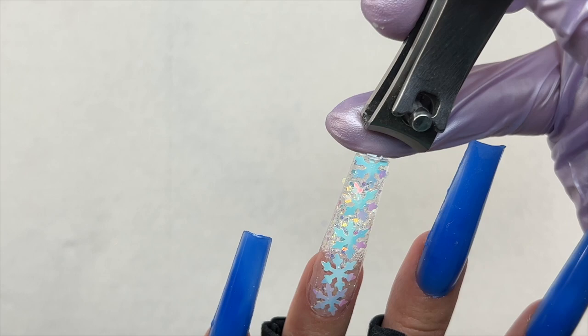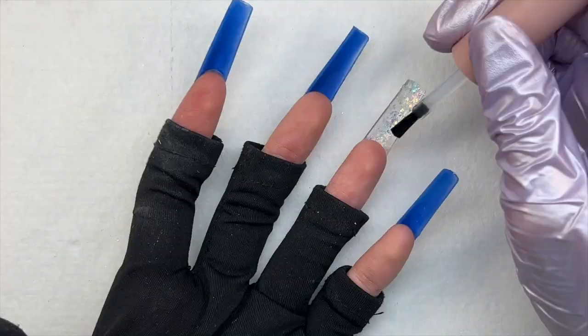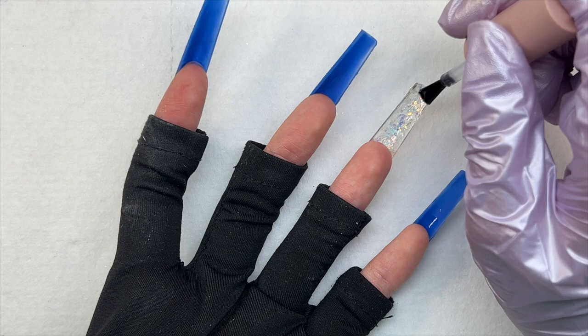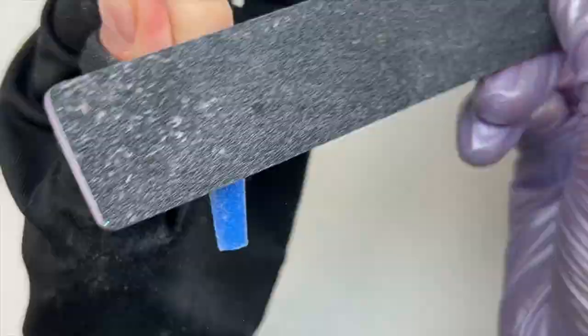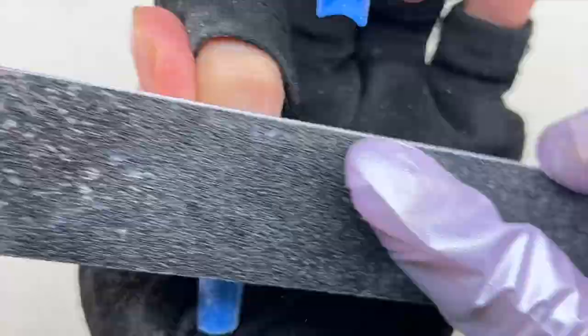After that nail was cured, one of the snowflake sequins was hanging over so I just took some nippers and nipped it off. I also took a dust brush and removed any glitters not cured into the gel. To seal all of the glitters in, I used a top coat — you can use clear acrylic, clear poly gel, or anything you want to make sure all those glitters are sealed. After the top coat was cured, I did some quick filing on all the nails using my hand file and then buffed the shine from the nail tips.